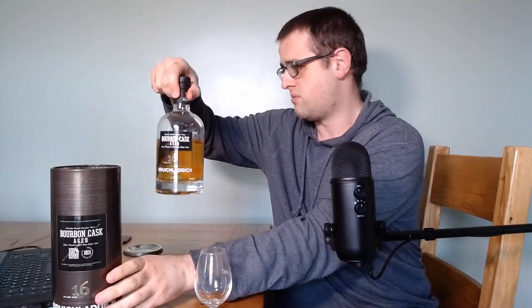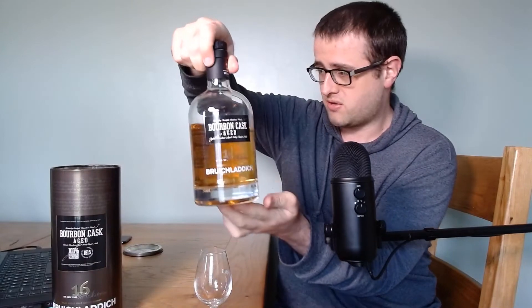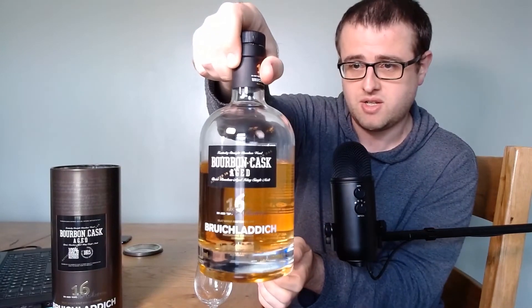It's a nice presentation tin. You can probably see that I'm fairly well acquainted with this whiskey already — probably a third of it gone. I've actually had this whiskey for quite a while.